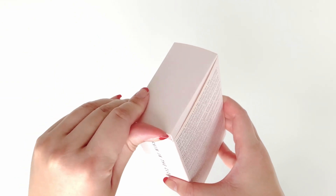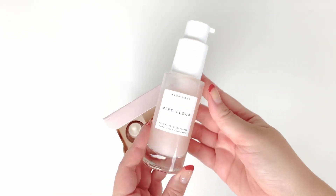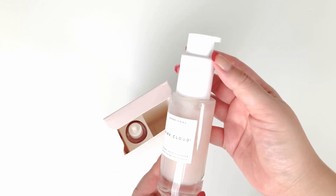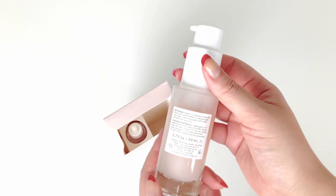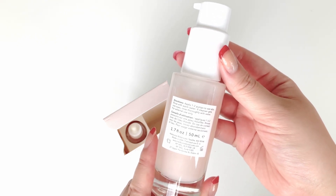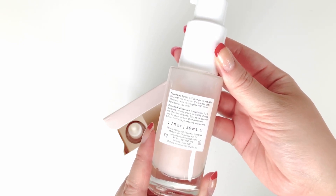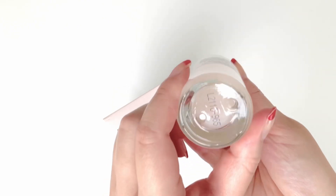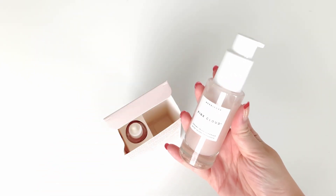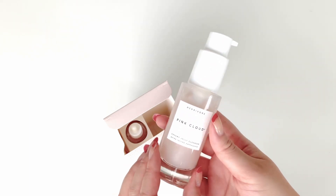Let's go ahead and open these up. First up we have the Pink Cloud Creamy Jelly Cleanser, which comes in a beautiful glass bottle with a plastic pump cap. The directions say to apply one to two pumps to wet skin and rinse with warm water. This one is 50 ml — the original size is quite a bit bigger, but it's a decent mini size and enough to get a good idea if it's for you.